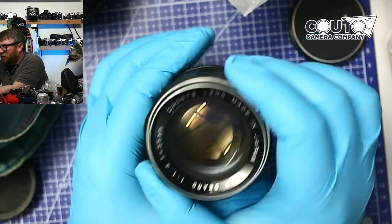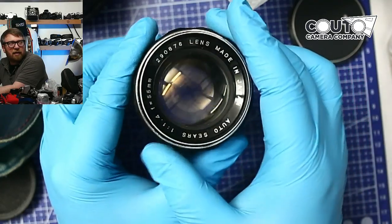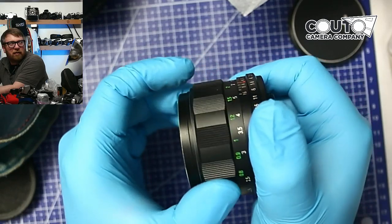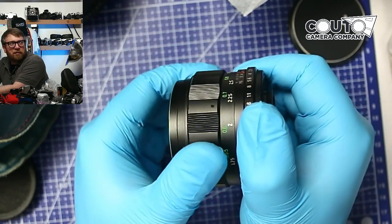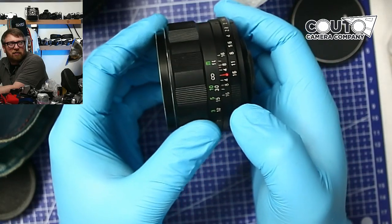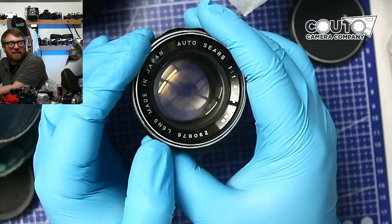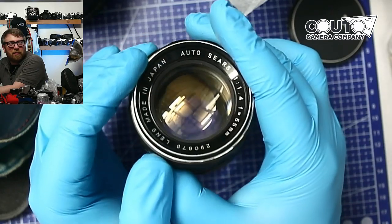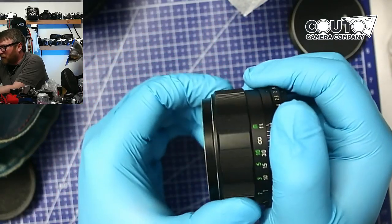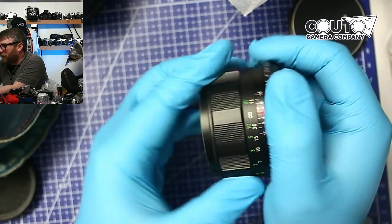I'm disappointed, because when you do what I do you hope to get lucky and hope they're in perfect condition — especially ones like this that I know I have to pay up for if there's any competition in bidding. If you're bidding against me on this one and you're laughing at me, well, I can fix it too. I do have that going for me. This particular lens is just totally cool — maybe I'll finally keep one of them. I always sell them because they're in such high demand.